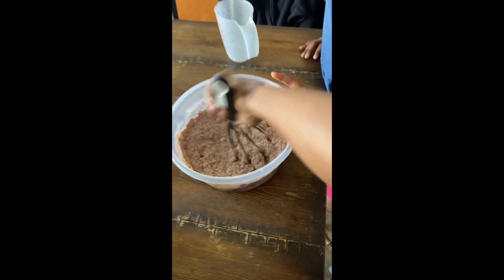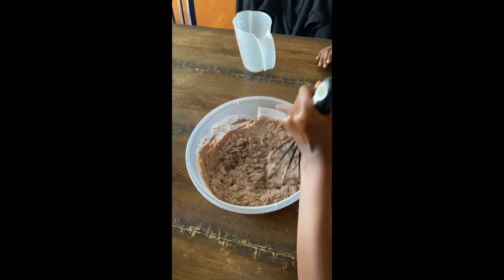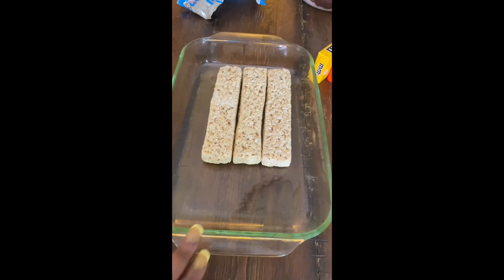Use those arm muscles real good — we need to get everything at the bottom. We'll be back once we stir this up. Now we're putting our Rice Krispies in there.